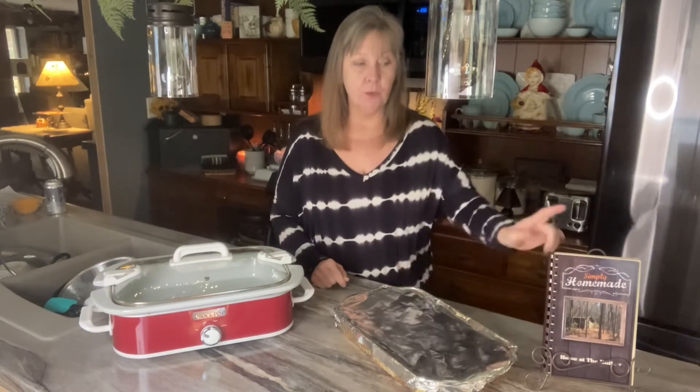I'm going to serve this with my healthier coleslaw, which is on page eight of my brand new cookbook. If this interests you, then keep on watching.